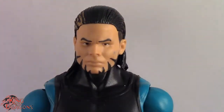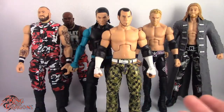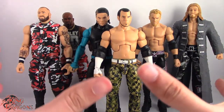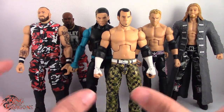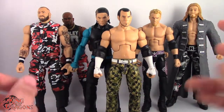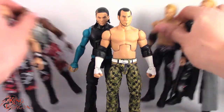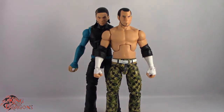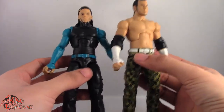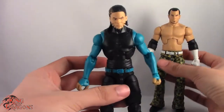Here we have Matt and Jeff posed next to the Dudleys and Edge and Christian. I have to say it's been a long time coming — been waiting to complete these guys. Now all we need are Classic Elites of all of them. I know we got a Classic Edge and Christian, but that's just wishful thinking. Matt Hardy and Jeff Hardy have done really well, and they do share the same articulation.